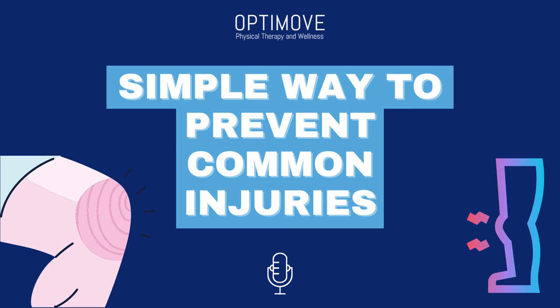And so that concludes the blog post titled A Very Simple Way to Prevent Common Injuries from Exercising. To check out more articles like this, you can go to www.optimovedfw.com/blog. Thanks for listening to the OptiMove podcast and we'll see you next time.